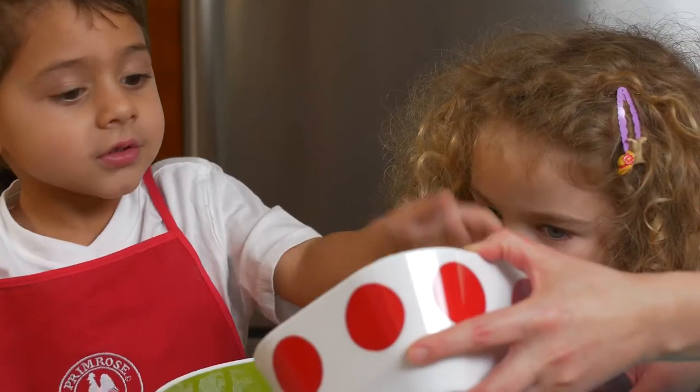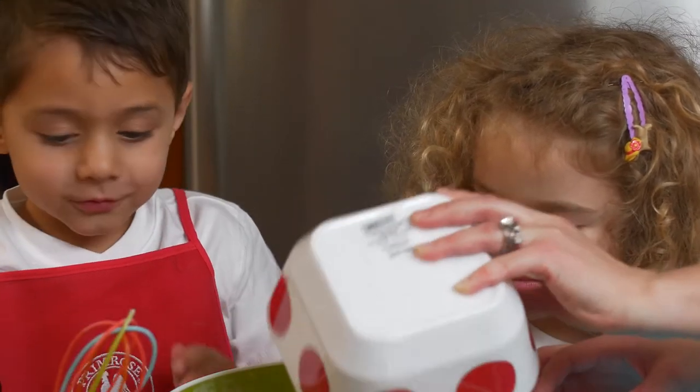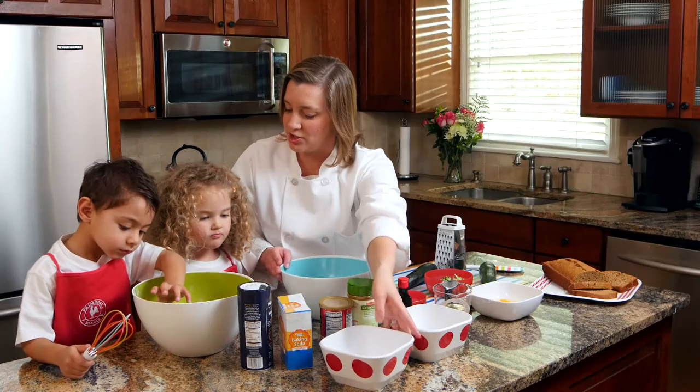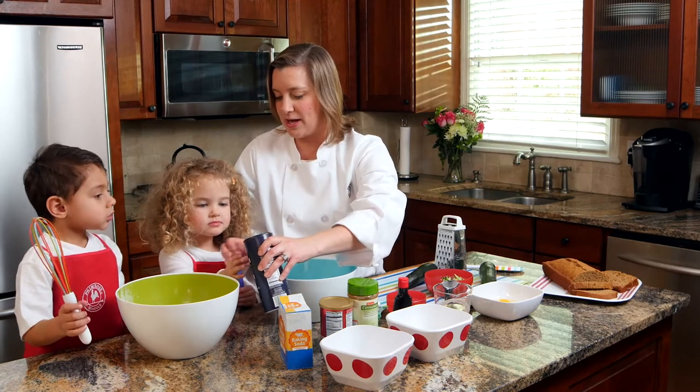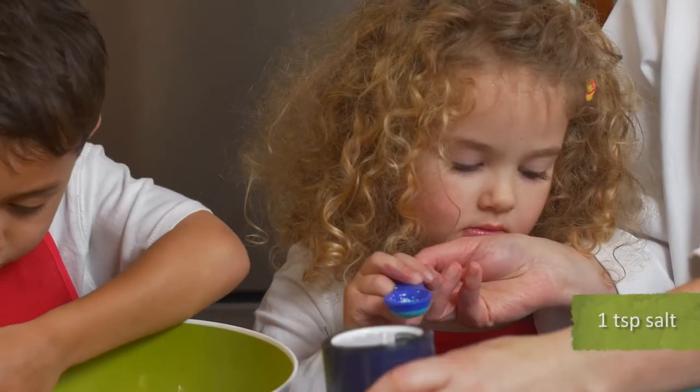Jackson, can you help me? Alright, so we're going to get this all in. And now we're going to start to measure. Lily, you've got my teaspoon measure. Can you hold that out flat so I can pour in the salt and then we can dump that in? There we go. Now, can you dump that in for me?